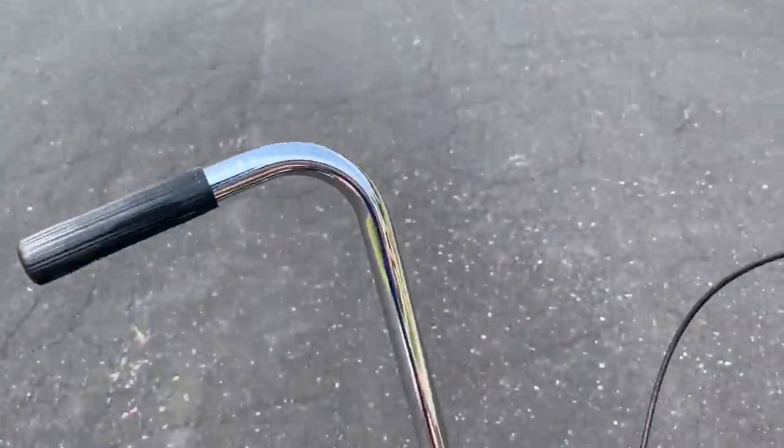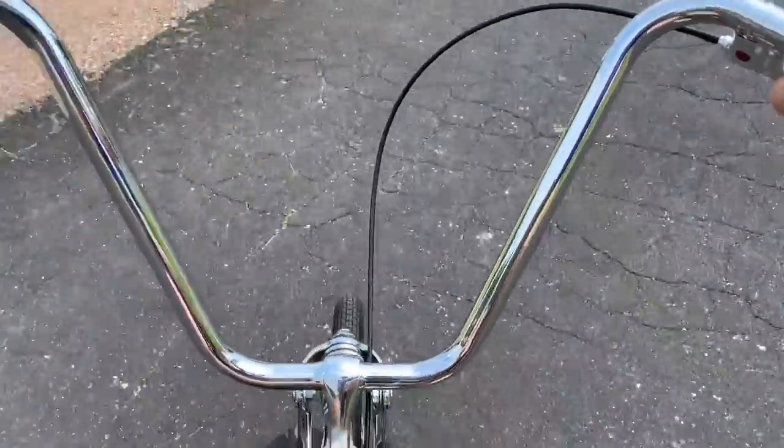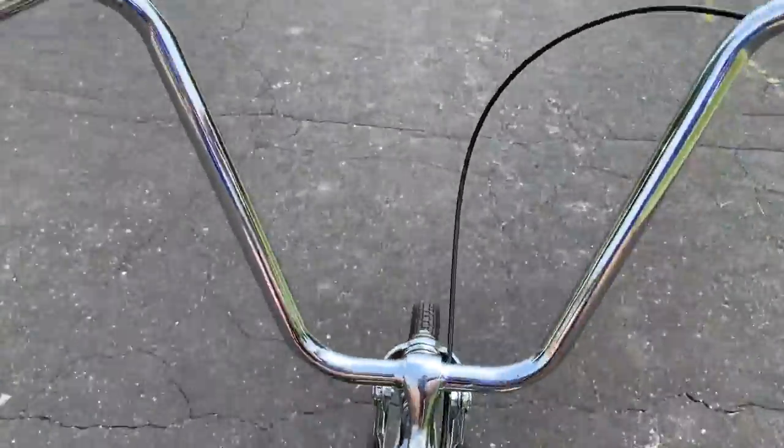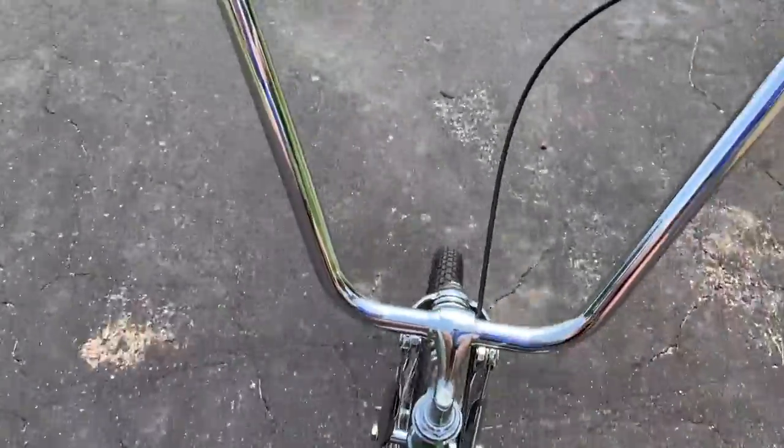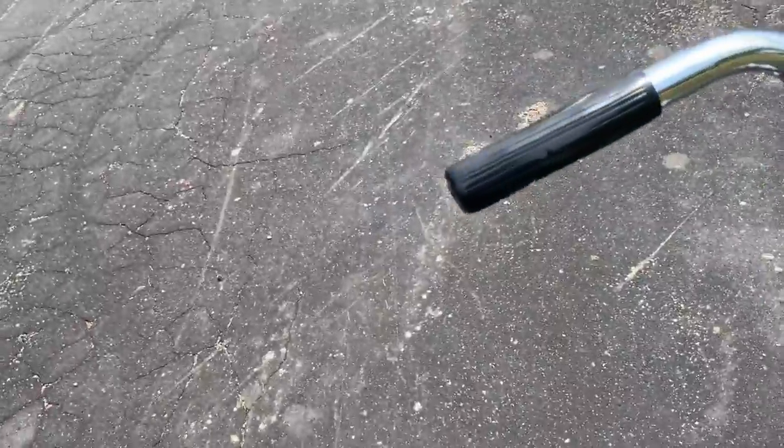First gear is really easy to pedal — it would be for going up a hill or something like that. These old bikes are really a lot of fun. I love hearing all the comments about people that had them when they were a kid, or they're getting their kid involved in them — that's always cool. I've also had a lot of comments from young kids that are into these old muscle bikes, which I think is really cool. They're a lot of fun, and if you do it right they can be affordable — I really don't have that much money in this bike.